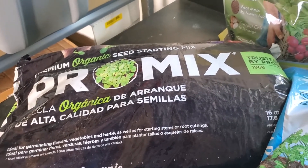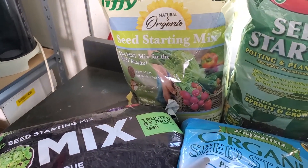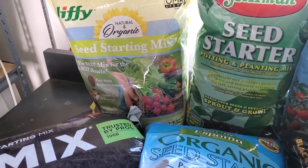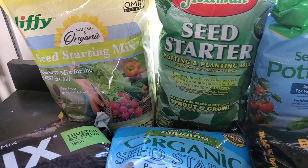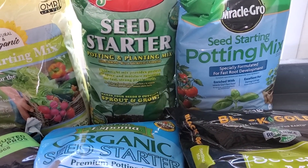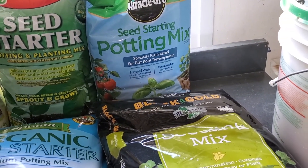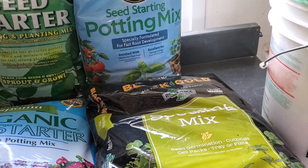With six different starting mixes their ability to hold water will differ. Seeds will be watered once the top of the mix dries out, and how often and how much water they absorb by bottom watering will be recorded. Each watering will be done in a tray separate from the other seed starting mixes so the chance of cross-contamination of fertilizers is kept to a minimum.